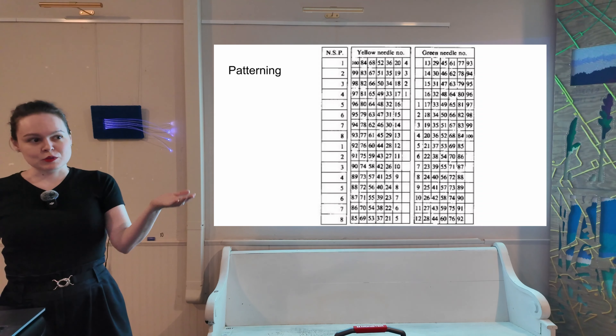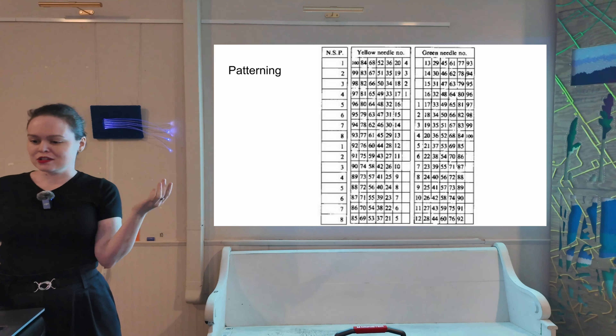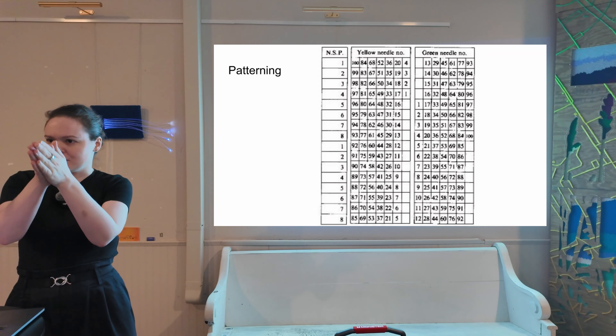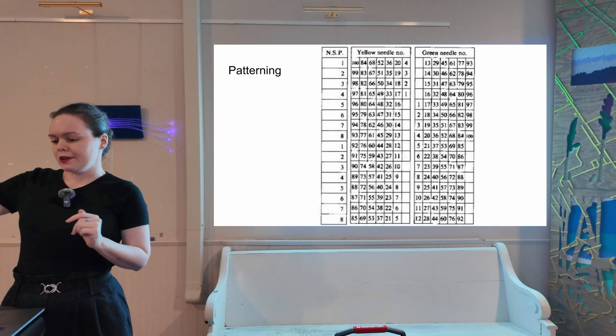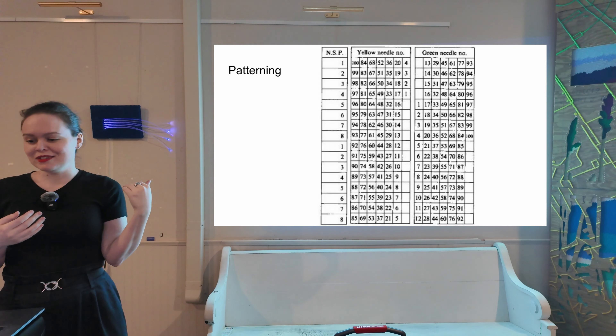But it's not an arbitrary 16 — it's a specific 16 in a repeating pattern across the bed. If we set solenoid 1 to be selected, we're saying needles 100, 84, 68, and so on are also going to be selected. The machines are numbered from the middle out — we start at 1 and count up to 100 on either side; yellow needles are on the left, green are on the right. This is fine if you have a 16-stitch pattern and you're happy with the locations it repeats in, but most people want to do things more interesting than that.